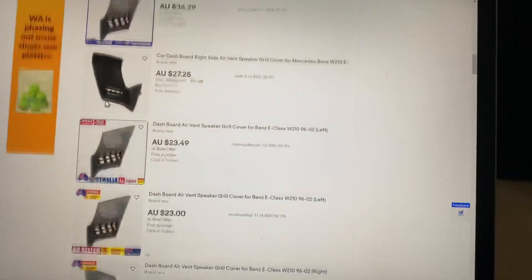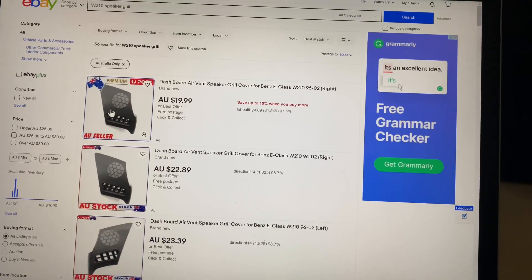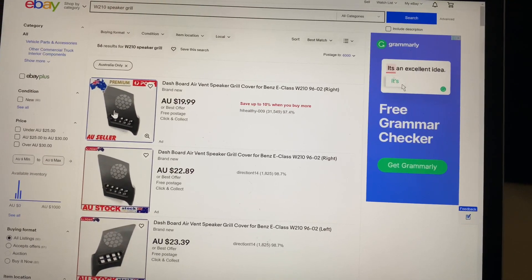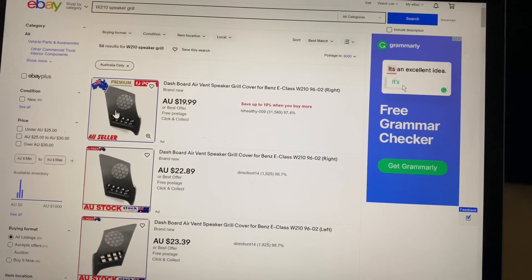They're reproductions made in China. One problem is they're all for left-hand drive cars and they absolutely don't fit on right-hand drive cars. You'll be wasting your money — do not buy them.